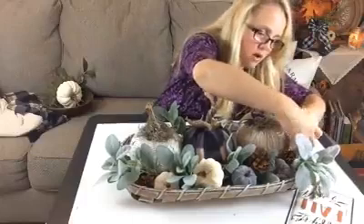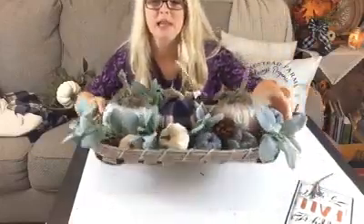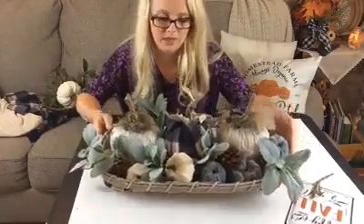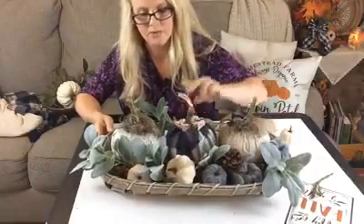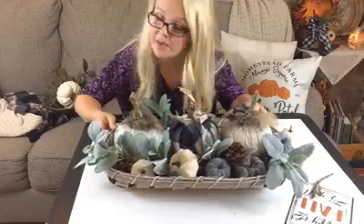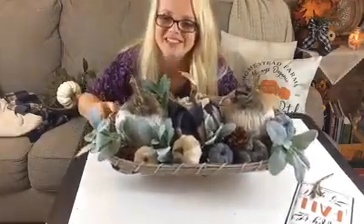That might be all I need from that front angle. You can see how quickly we put that together — it makes for a beautiful centerpiece for your island or dining room table, and could even look pretty on a coffee table, buffet, or entryway table as well. Hope this helps, thanks for watching!